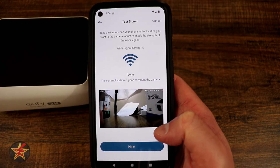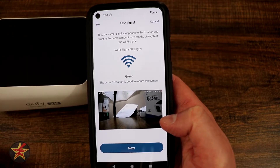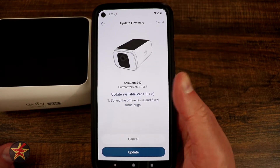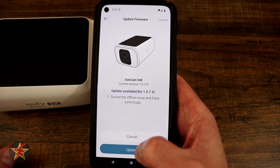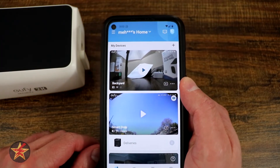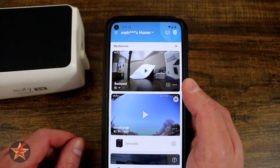It's got great Wi-Fi signal right now, so it's testing the signal. That is a live feed — there's my hand right there. And next there is a firmware update. As with anything, you're going to update the firmware. And that was the setup for the Eufy SoloCam S40.